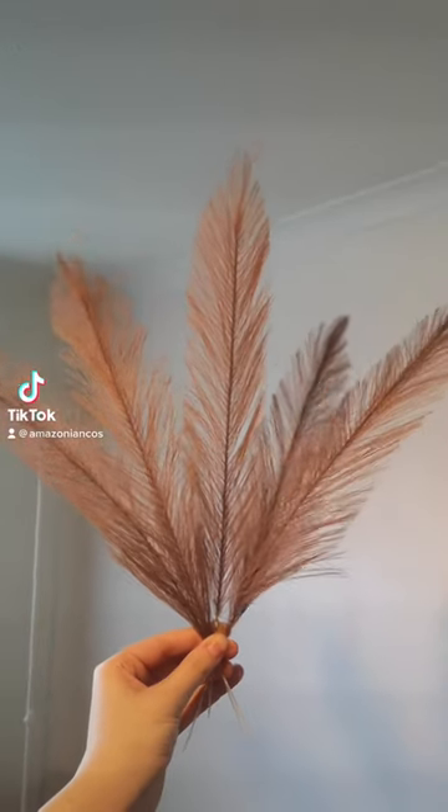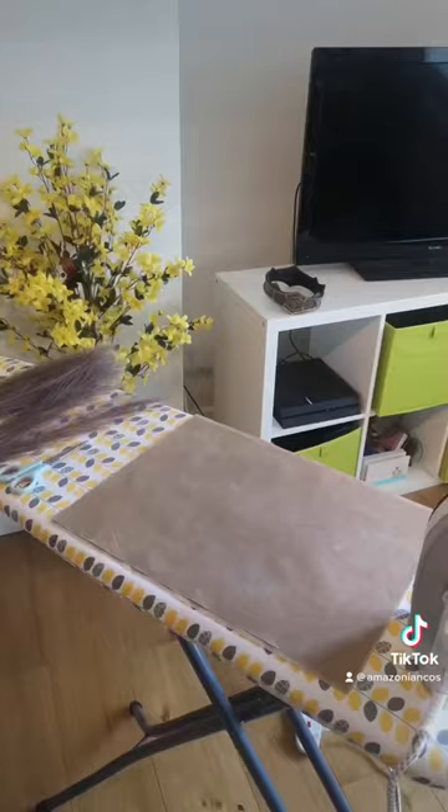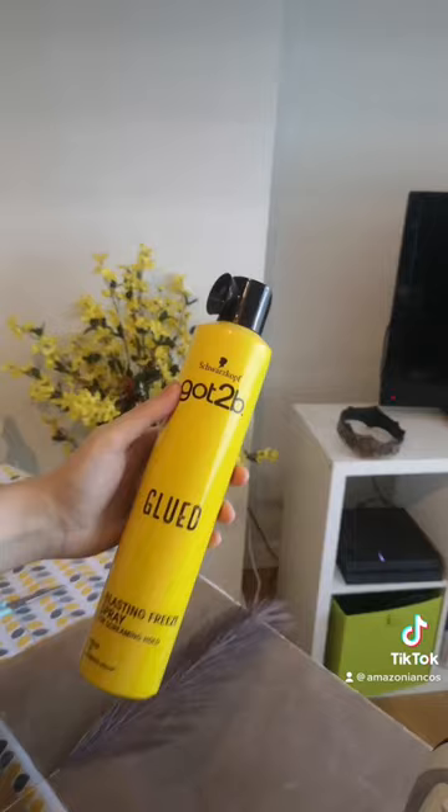Keep watching this video to see how I made these super realistic feathers without a single real bird being used. I started with this fake pampas grass — you can find it in all sorts of different craft stores and artificial floristry stores — and I removed each of the pieces so that I had lots of individual feathers.